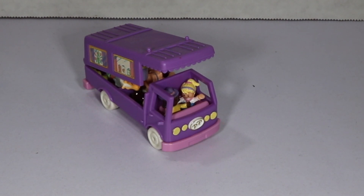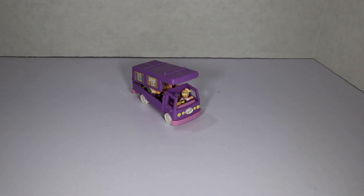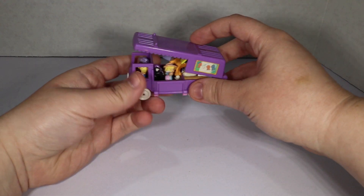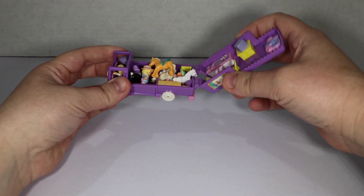I used to have a ton of them but where I was keeping them got broken into multiple times while I was not around. Obviously, knock on wood, because if I was around who knows what would have happened. I used to have tons and tons of the Polly Pocket compacts but I think they've been stolen. So I'm just gonna show you the one bit that I found that was still together, which is fine because it's my favorite bit.